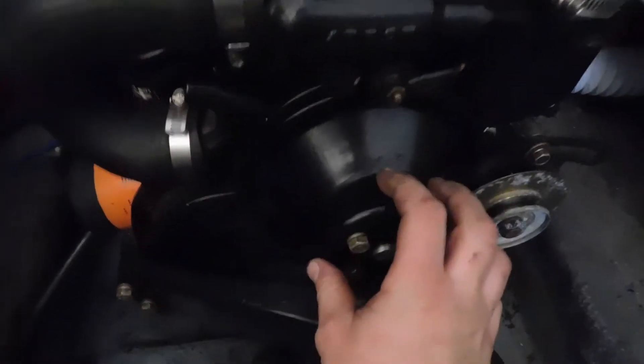The next thing you're going to want to do is remove this pulley. Before I go any further, I will try to spin this so that you can hopefully hear the noise it's been making — hopefully that's getting picked up on the microphone.